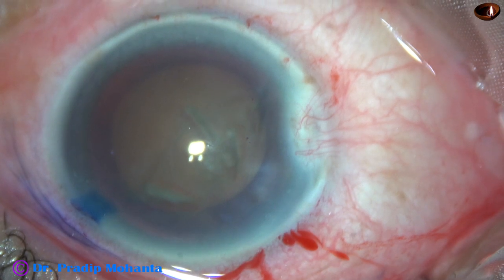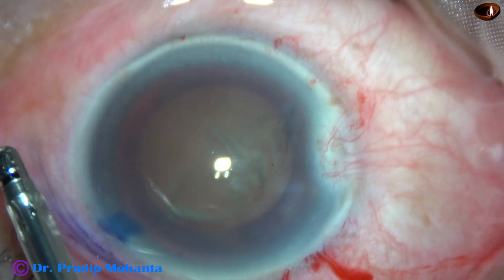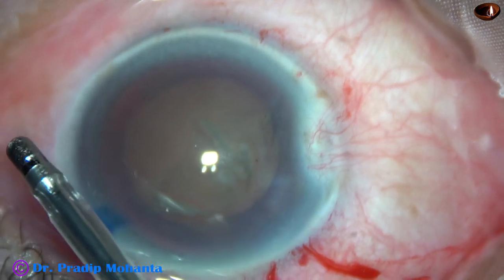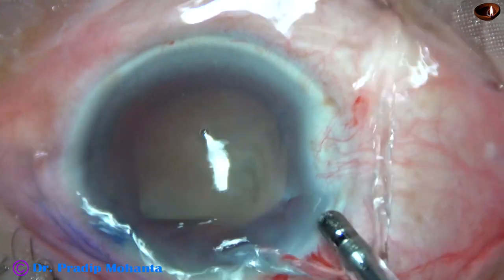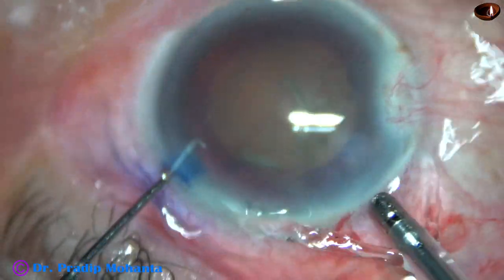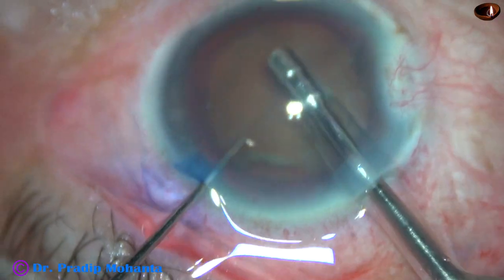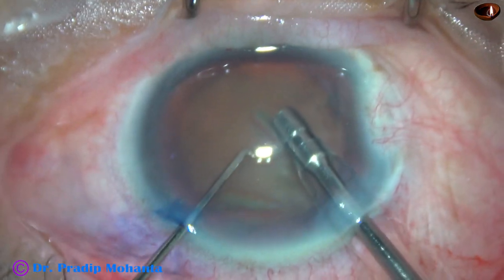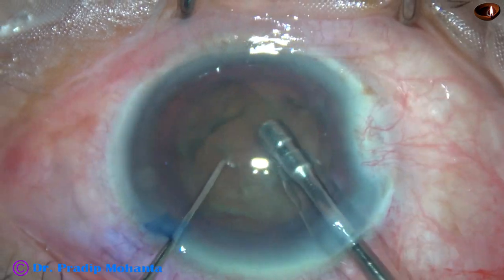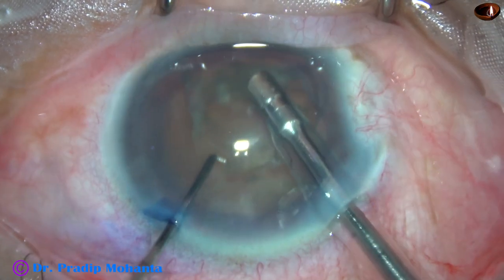VISCO has been again used to fill the anterior chamber. Now I am going to introduce the 2.2mm FECO needle — this is from Oertly. The machine being used is Oertly Cataract 3. The tip goes into the anterior chamber. Some superficial cortical lens matter is removed. Since the cataract is quite hard, I am going to employ my technique which I call submarine chop.